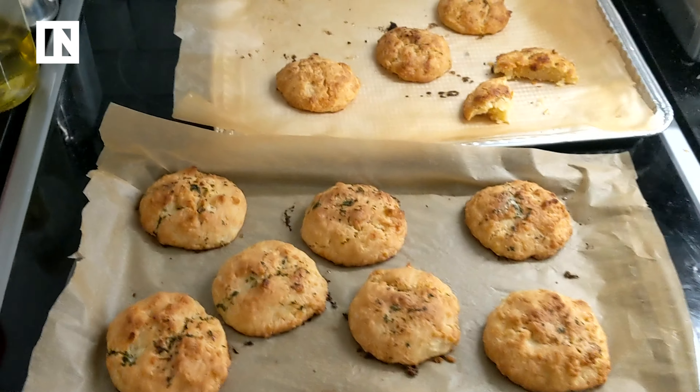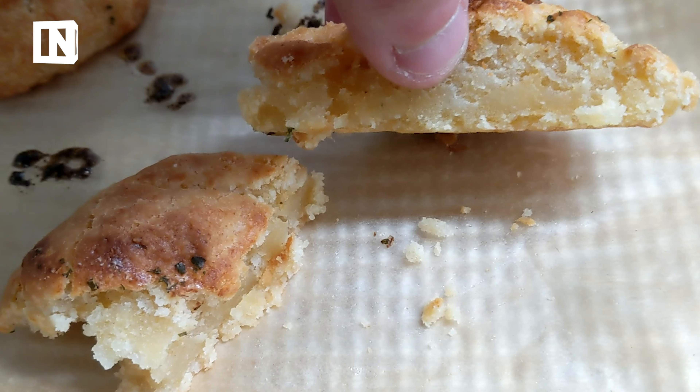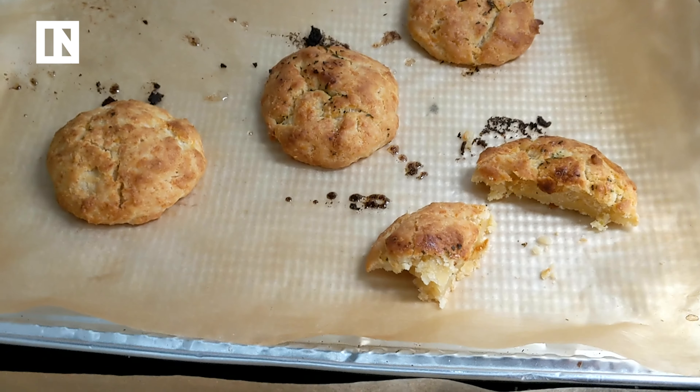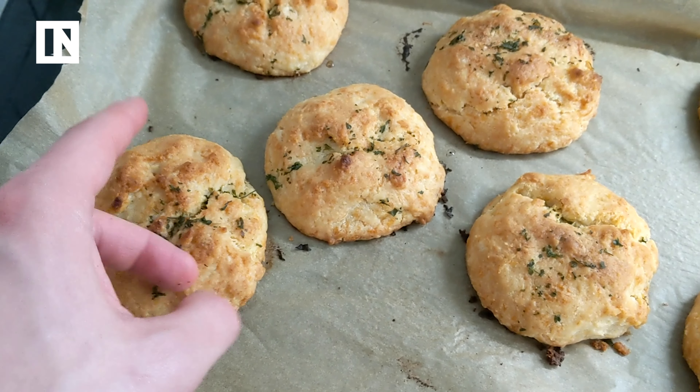Alright guys, here's the final product. I kind of messed up these smaller ones — I think they're just kind of mushy on the inside. I didn't leave them long enough, or the recipe just said to bake them for a really short time. But I left these longer and they look a bit more promising.